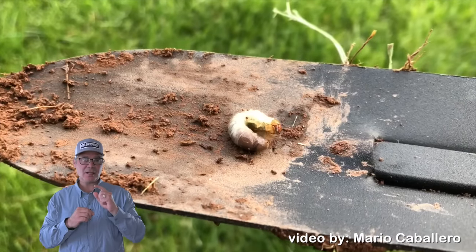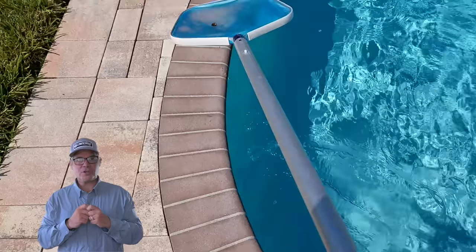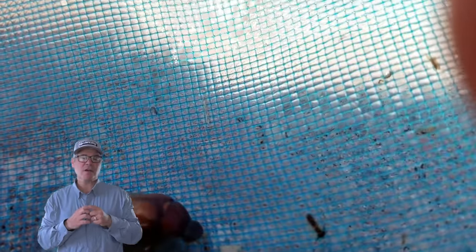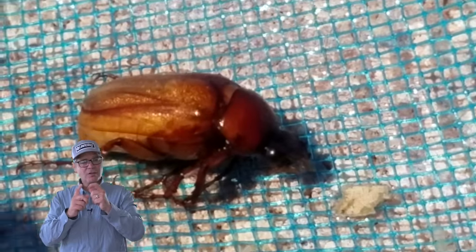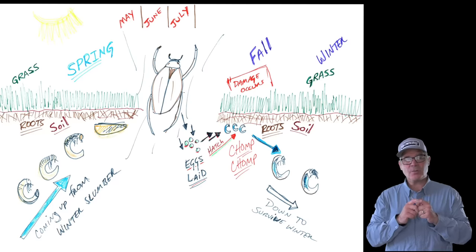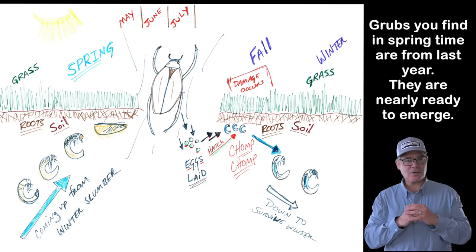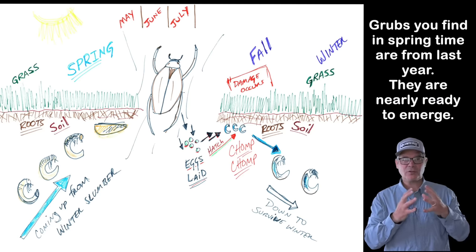Let me explain the life cycle of the grub. Grubs are the larvae of Japanese beetles, also called June bugs or masked chafer beetles — they go by a lot of names. You know what they look like, especially if you have a pool — you'll find them in your pool filter in early summer. But let's take it back to spring. The grubs you're finding in your lawn right now are grubs from last year. They're gonna hatch sometime in May or June, which is why they're called June bugs, and turn into those beetles you see flying around.